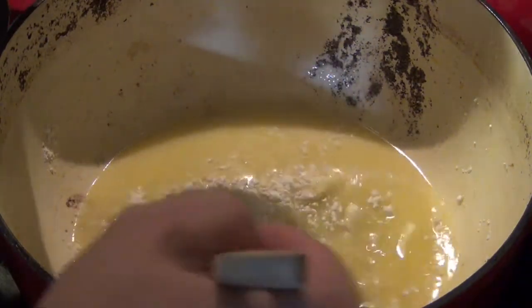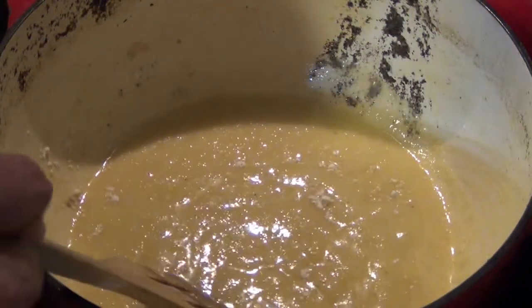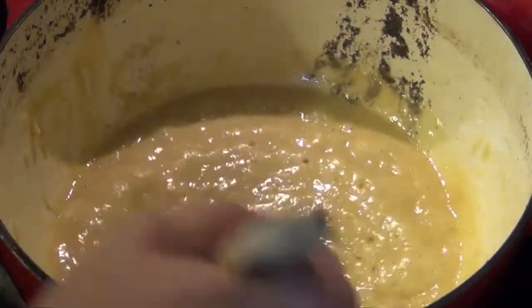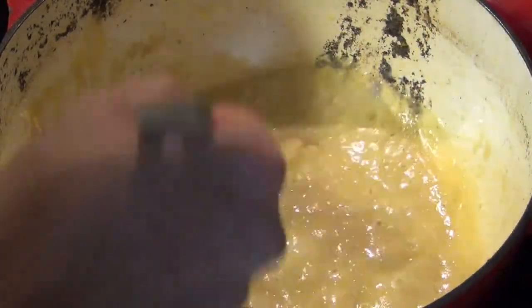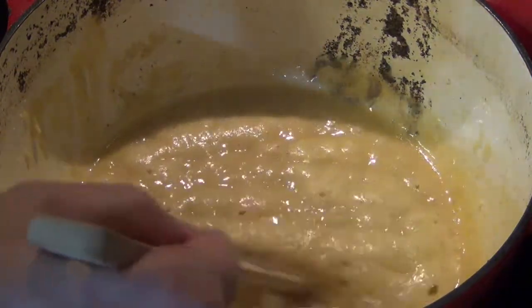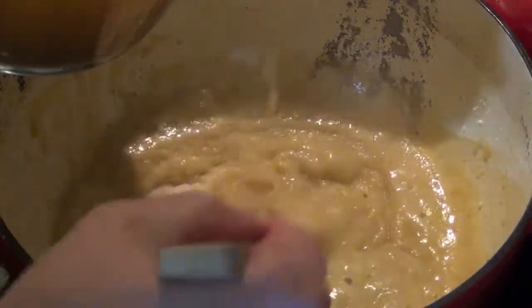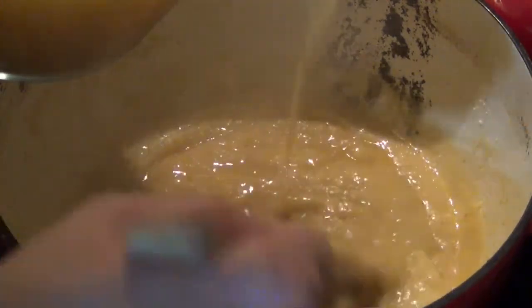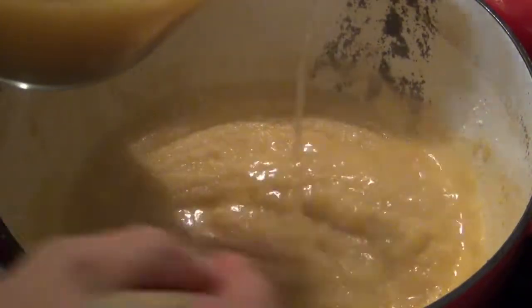Slowly mix the flour in. Make sure you don't have any lumps. See, it's starting to foam like that — this is what you're wanting it to do. Now that it's nice and foamy and all mixed in good, slowly start mixing the broth back in, just like we did the flour. If you pour it in too fast, it separates and it's really hard to get it mixed in. But if you pour it in slowly, you'll get some really good gravy.